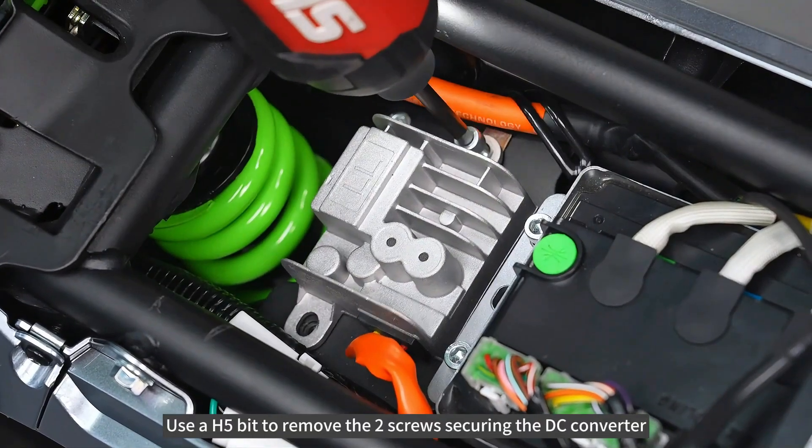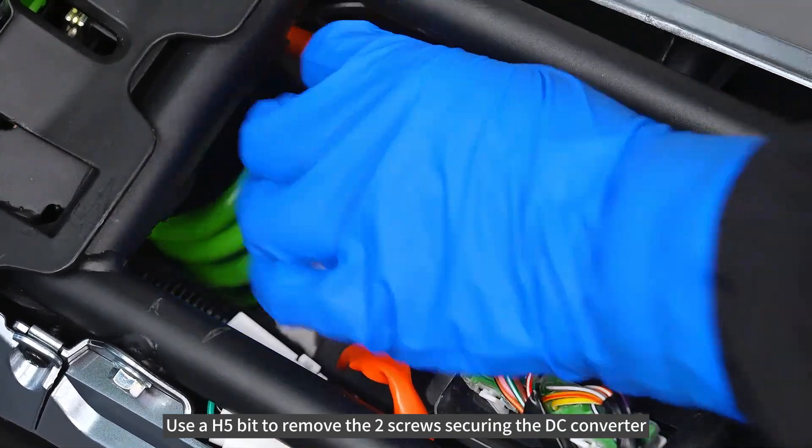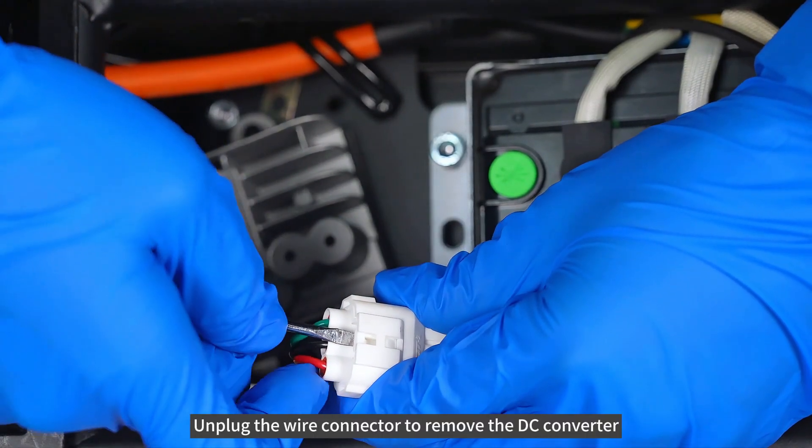Use a H5 bit to remove the two screws securing the DC converter. Unplug the wire connector to remove the DC converter.